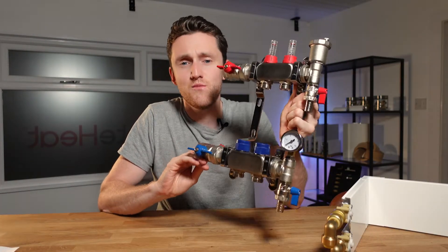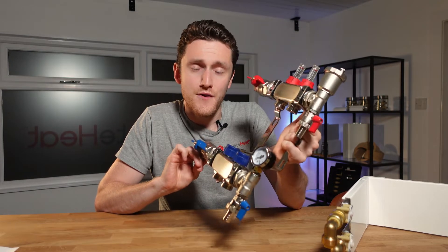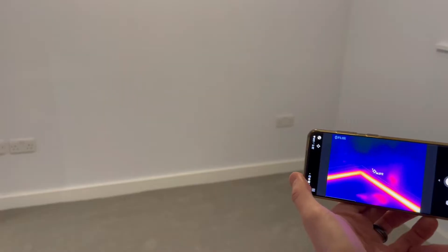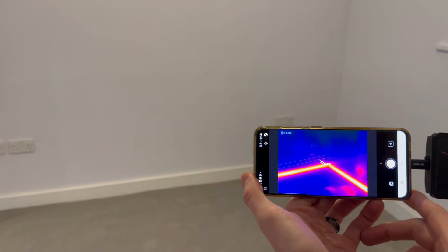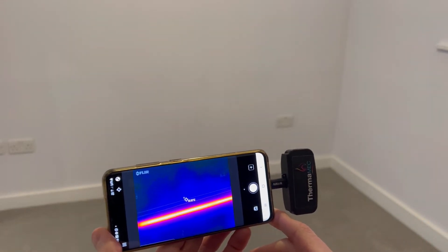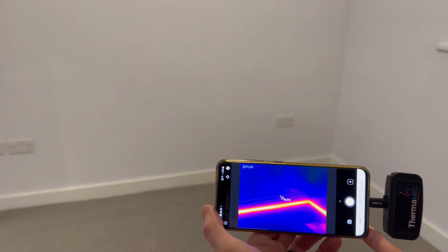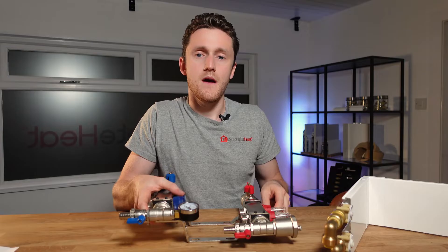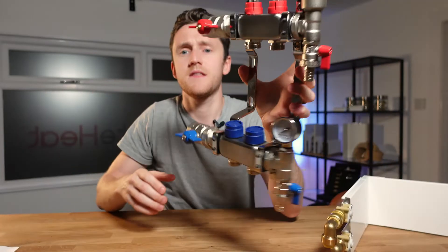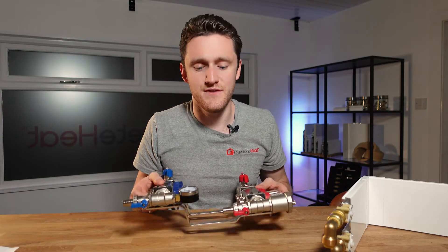Having everything positioned in one location makes commissioning a doddle, and more often than not when systems get balanced at the end, that is the bit that people tend to do in a bit of a hurry. Normally a plumber will go around and feel all the radiators to see whether they're getting the same level of flow, which is a pretty subjective way of doing it. Most manifolds now come with built-in flow meters that tell you how many litres per minute are being delivered to each of the zones.